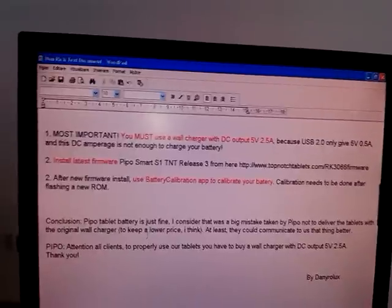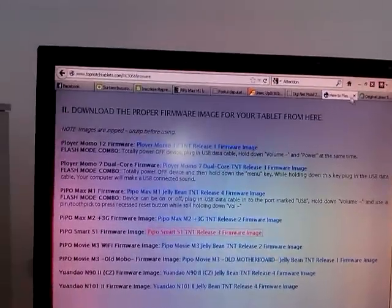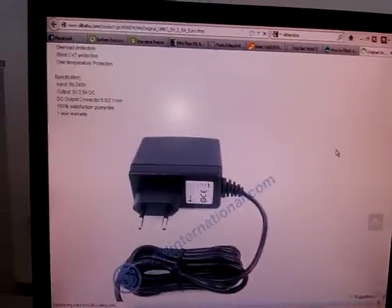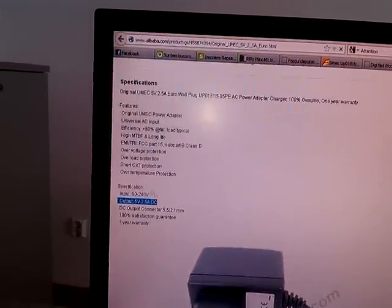Try to buy something like this — you can find it all over the China sites. Something like this to have in mind.